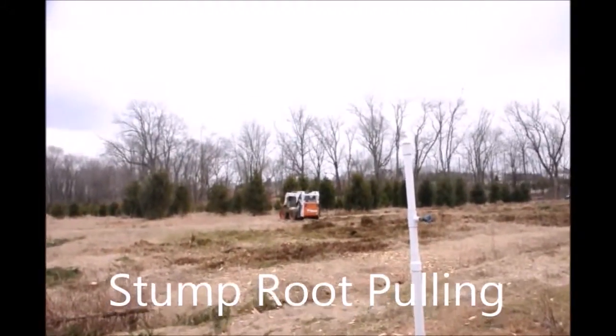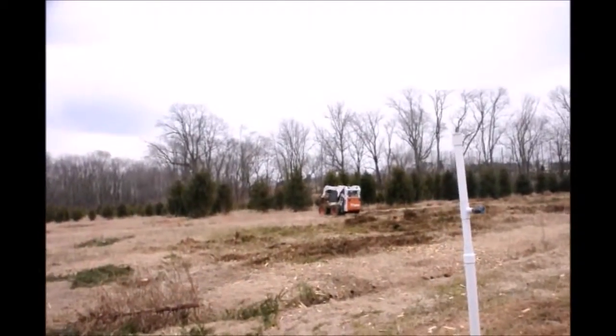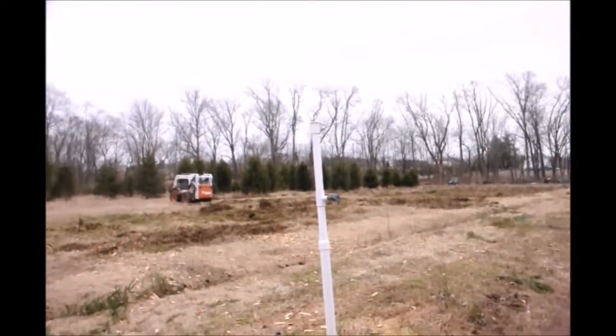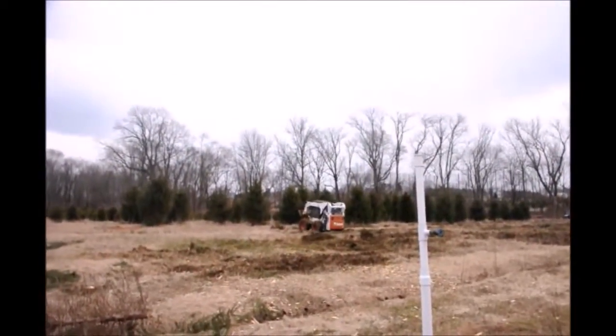Here at Highland Hill Farm we plant many trees in our field every year, and before we plant any of the trees in the field we have to go through the field and rip out all the old stumps that have been in the field from previous years. This is the first part of it.